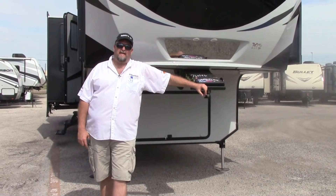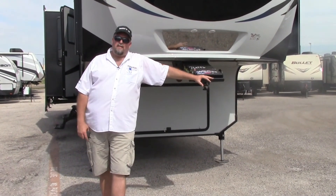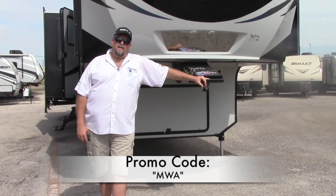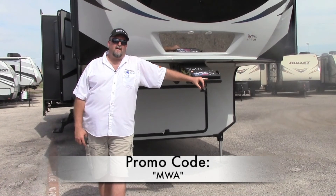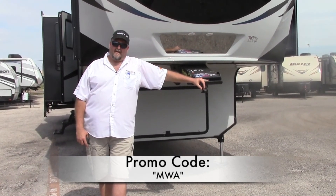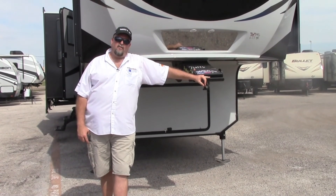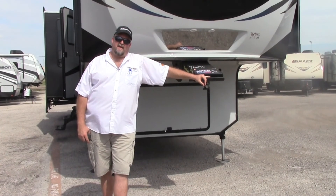That's about all I've got today on the Avalanche. If you want to come see this unit, make sure to come up here and ask for Big Mike — Mike with Attitude. I'm up here at the Dallas store in Mesquite. The number is 214-328-4151. Just ask for Big Mike — thanks a lot and happy camping!